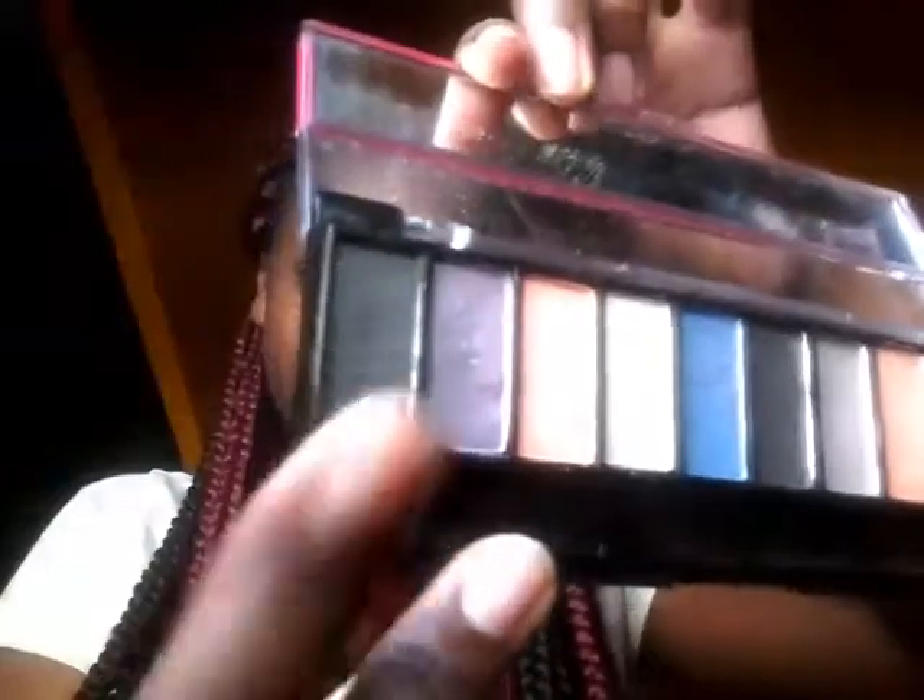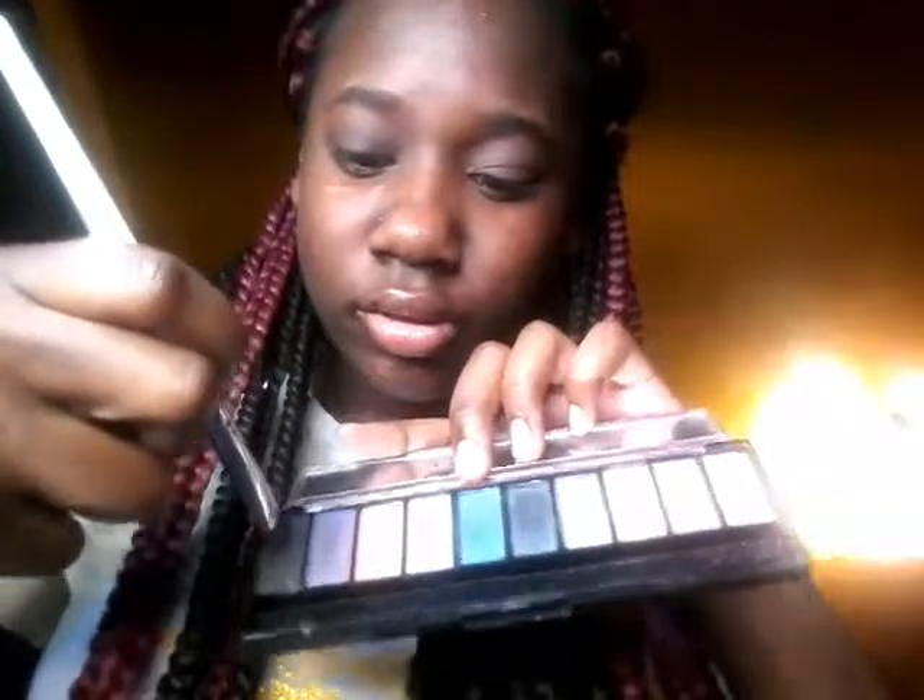Now I want to take our trusty eyeshadow brush that I used to deepen the outer V. I always take this first black color right here, take the brush and just pat it, then start in the outer V and draw a line like that. Draw a line, go inner, and add a little product at a time because black can turn this look into a smokey eye.